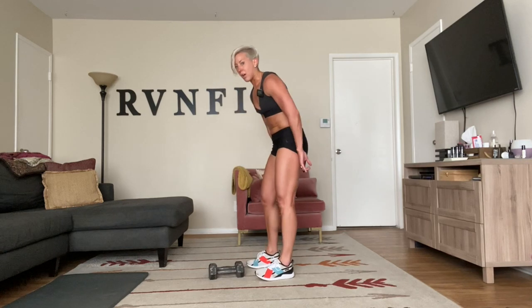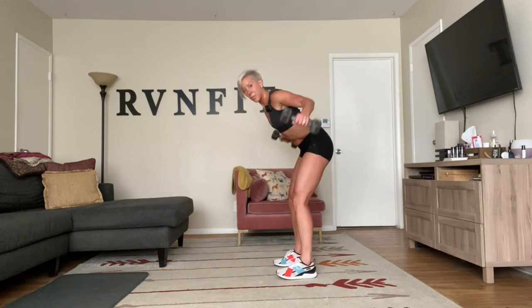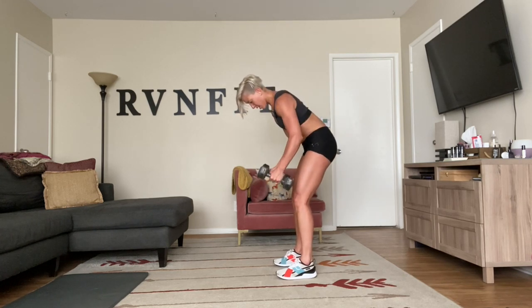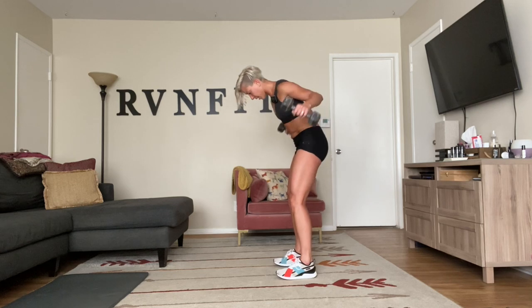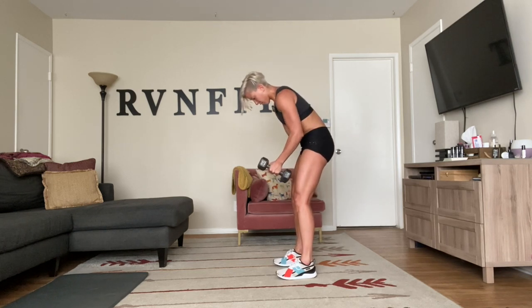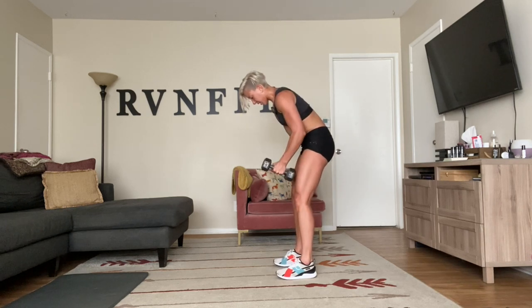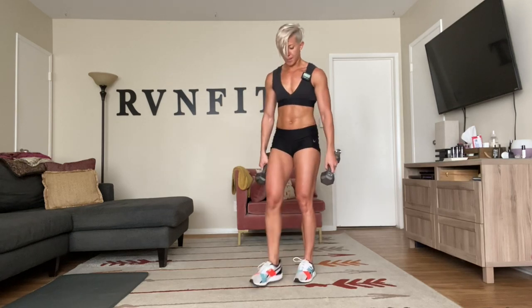Nicely done — reverse fly next. I'm going with my tens. Try to keep your back long as much as possible. Breathe nice and deep. On the beep: hinge and pull from the back of those lats. Make sure your back is working 100%. If you have bands, use your bands — everything's the same. You can even do single-single or switch halfway through. Keep breathing.